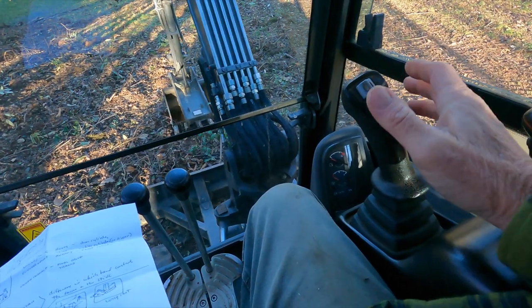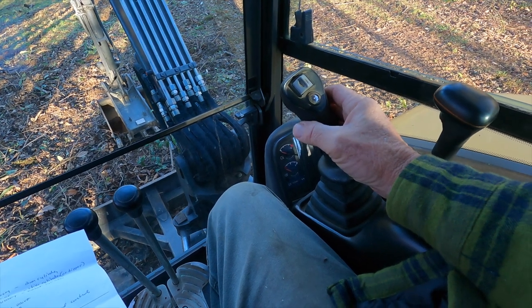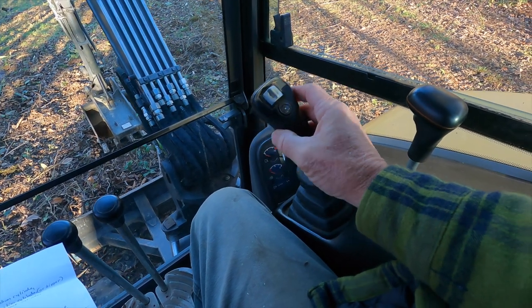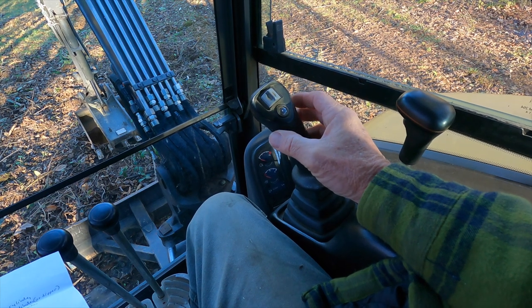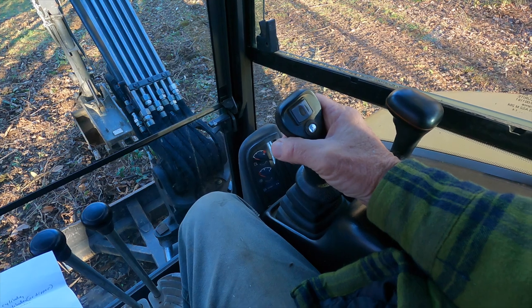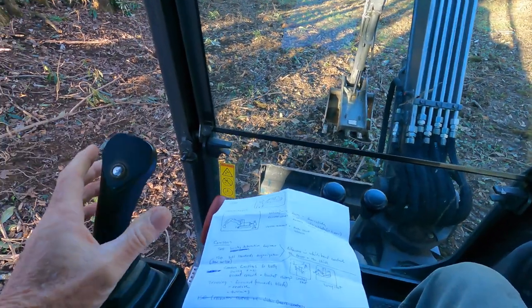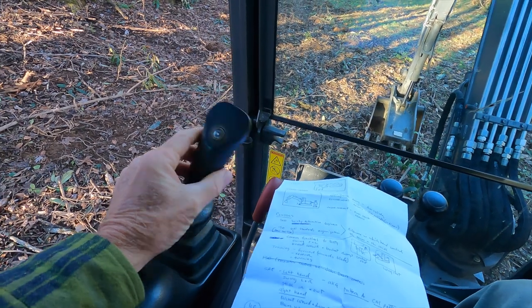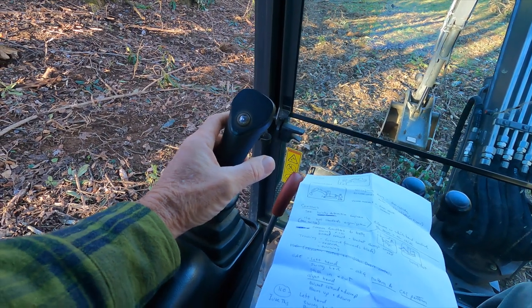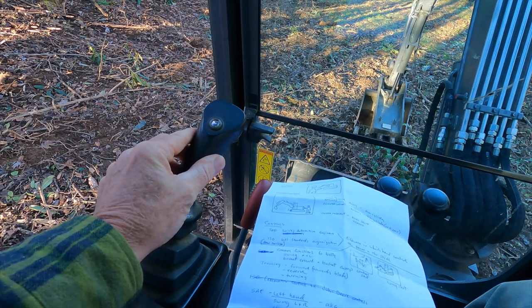Now let's take a look at the ISO pattern. In ISO, the right hand still controls the bucket — curling it and uncurling it. When you pull back on the right stick, it brings the stick in; when you push forward, it brings the stick out. On the left hand, this still controls the swing left and right, but it now moves the boom up when you pull back and moves the boom down when you push forward.